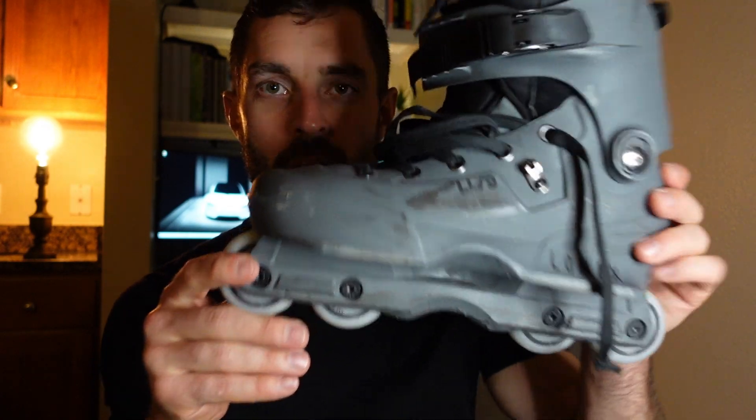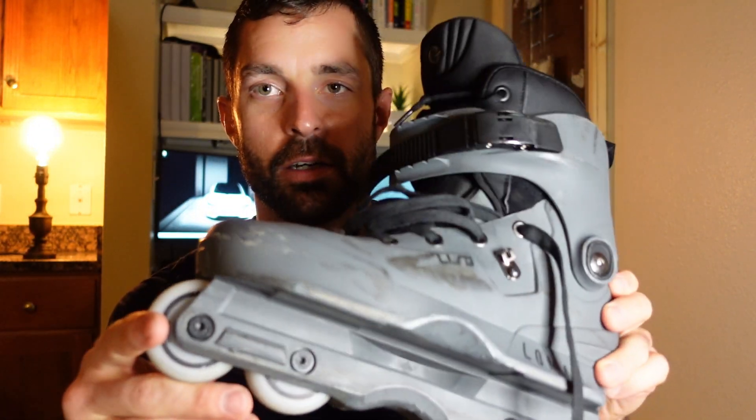Okay, so we had our second session with the Lomax Aeon 60s here. Had another good session, I'll be honest. I felt a little bit like we took two steps forward with the first session and then one step back with this one. I don't know why — I just felt very unnatural in the skate today. It's hard for me to put my finger on why, but I really just felt like I was almost relearning how to skate again.